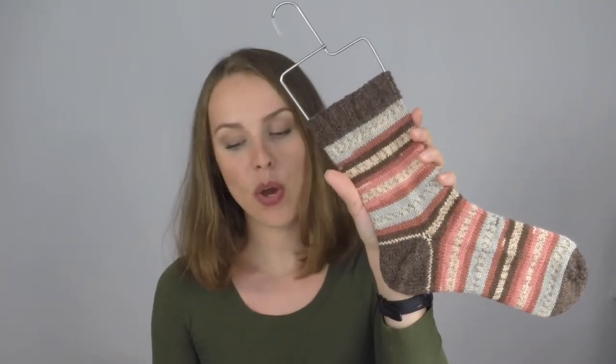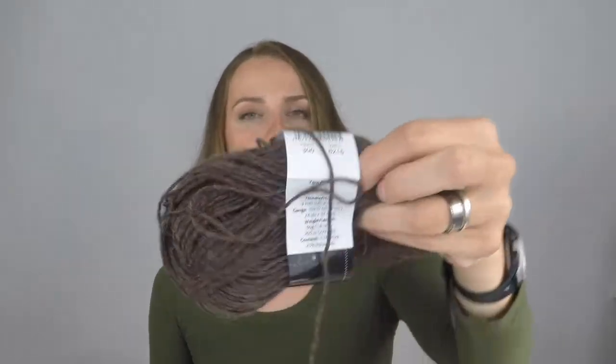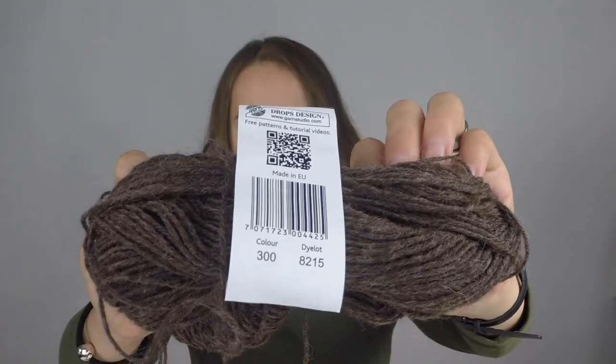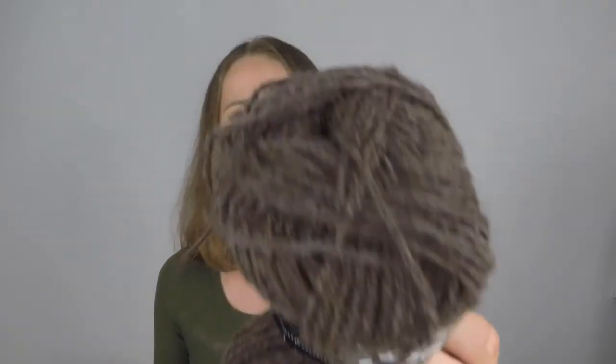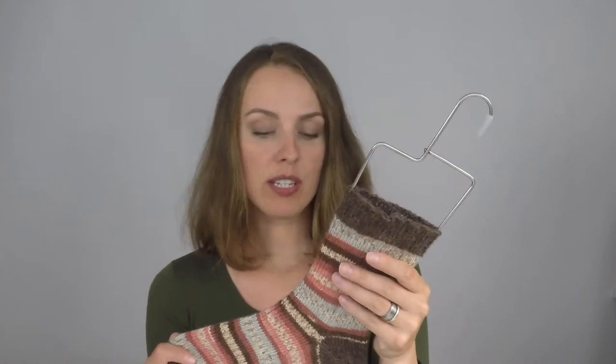I have contrast heels and toes, and for that I use Drops Fabel — I bought this ball for projects like this. It says 24 stitches gauge, so it's definitely thinner. It says it's a uni color but it looks like a mix — very natural looking, rustic. When I compare it there is a difference, so we'll see how that goes.